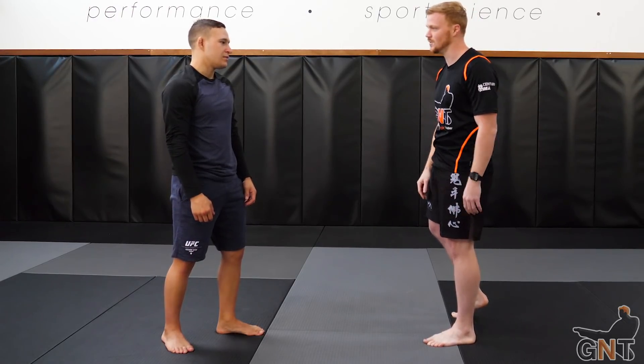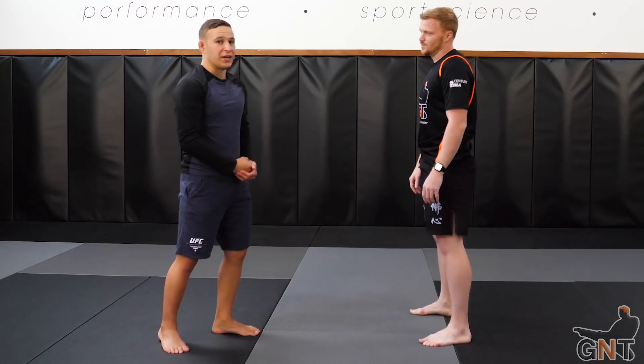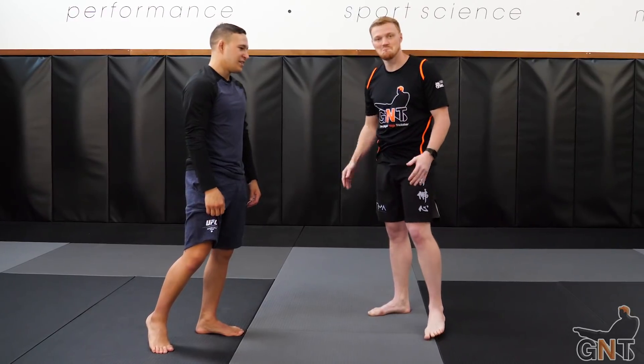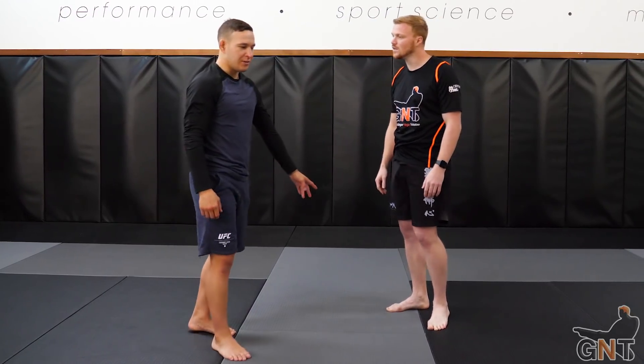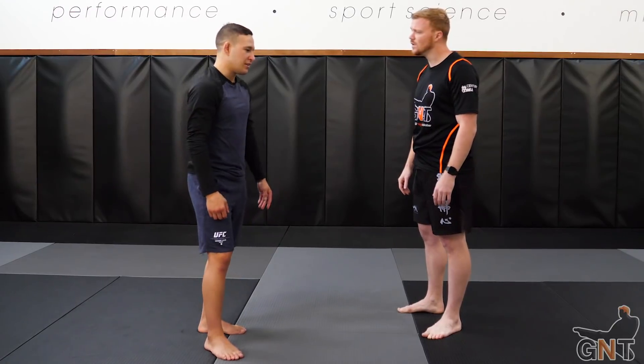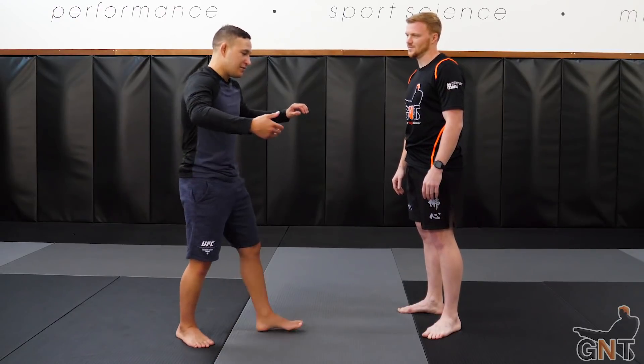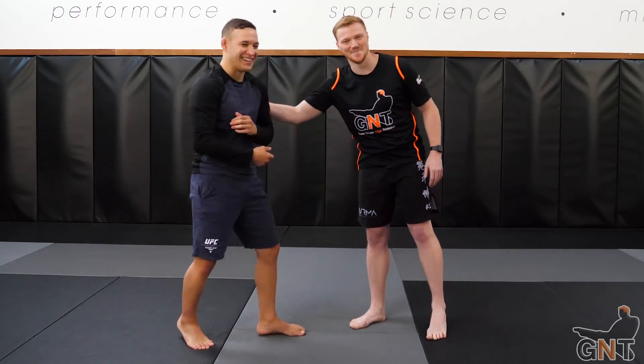In terms of range, if he moves further back or keeps the distance, the hook kick can be a get-out clause as well. Especially for MMA, that spinning back kick is definitely the safer option — if I'm coming in, you can still wrestle. I definitely don't want to get caught by this guy in that position.